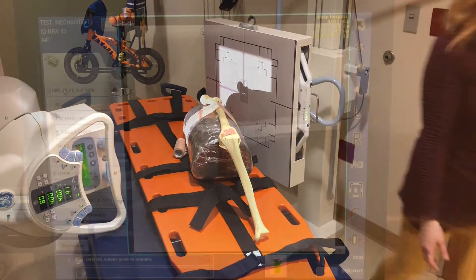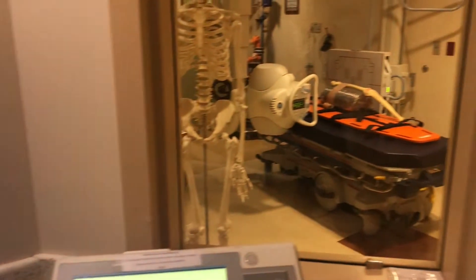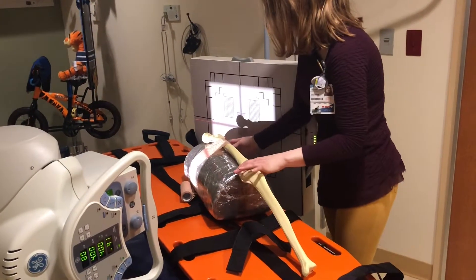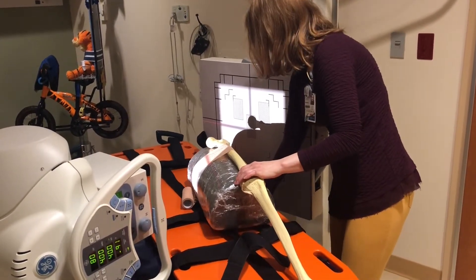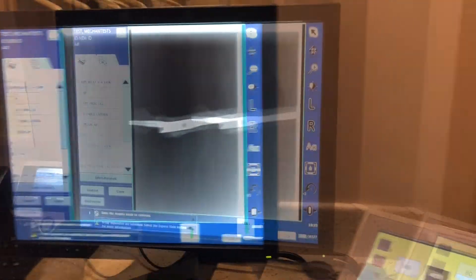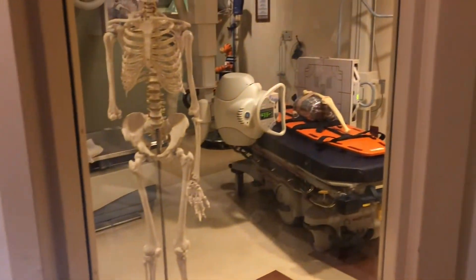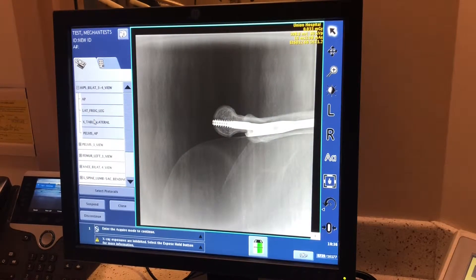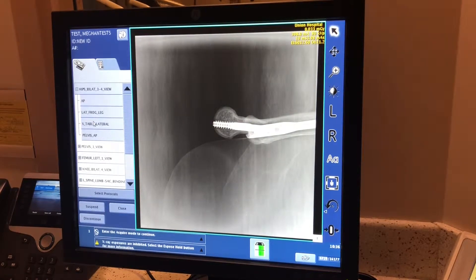We're going to go ahead and take this image. It's not bad, but what I'm going to do is go back and adjust my patient so that they're angled further from the wall bucky — actually making that femoral neck truly parallel to the image receptor so that it's perpendicular to the central ray. Let's see how that improves our image. This image is much better because the femoral neck is a little more visualized since it was truly parallel to the image receptor. We can also see the lesser trochanter on the posterior portion very well.